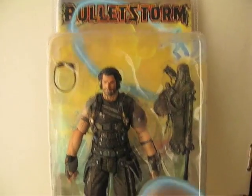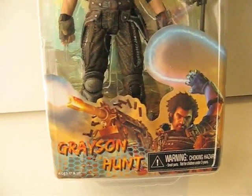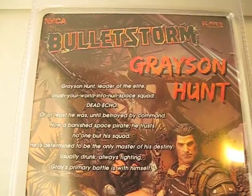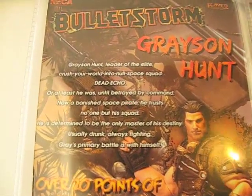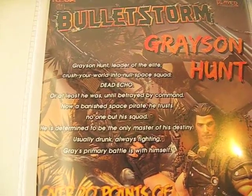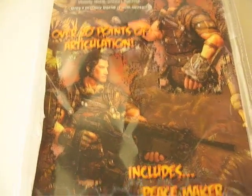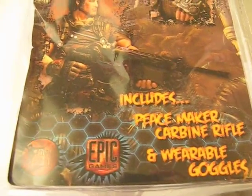Here's what the figure looks like in packaging. This is Grayson Hunt from Bulletstorm. Here's the back — Bulletstorm, Grayson Hunt. There's a little bio section, two pictures of the figure, and also the accessories that it comes with.